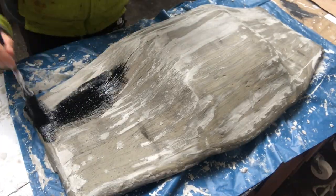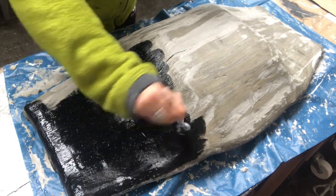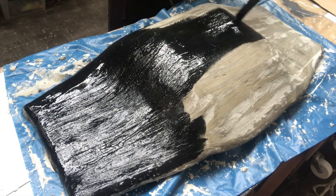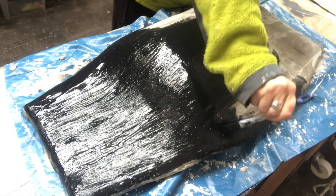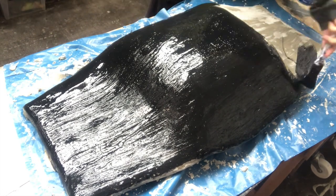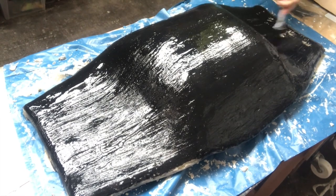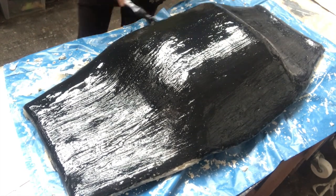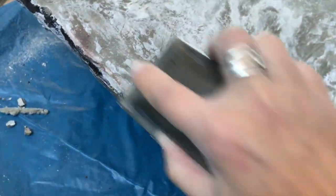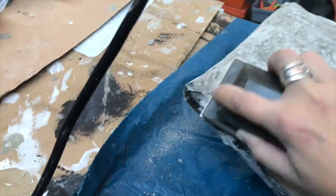It has dried and now I'm putting on a base coat — black satin color, just one coat. It will not be black in the end, no worries, but the base coat is black and it will shine through a little bit. At least one day to dry here as well. Now I have turned it around and I'm taking a sanding block to smooth the concrete out a little bit. There's still a lot of texture, but I want it to be soft to the touch.